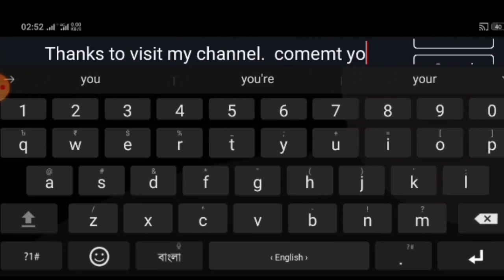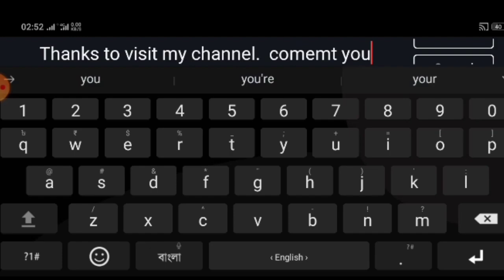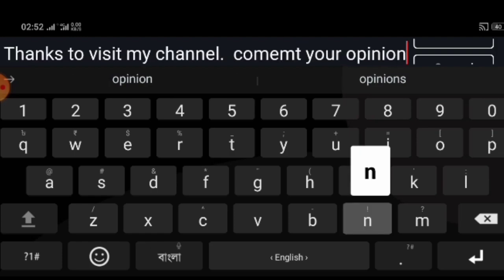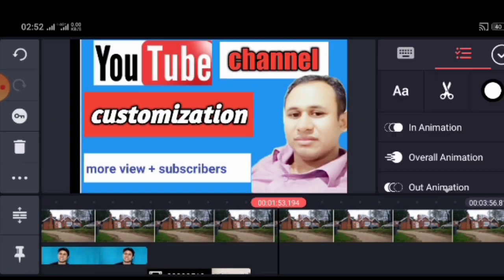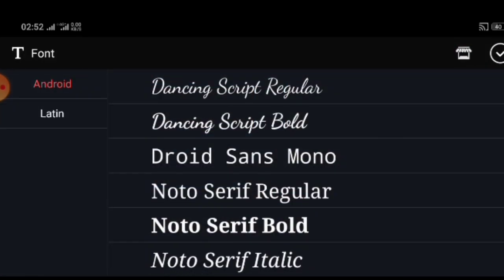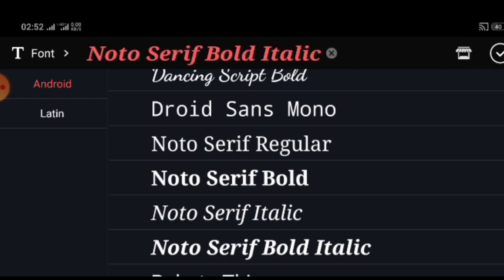Thanks for visiting my channel — comment and share your opinion. Please click the bell button and share the channel. Please feel free to comment. You can click the bell button, try clicking the bell button, check the bell button and like that.